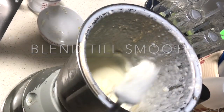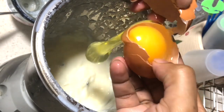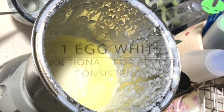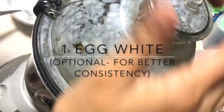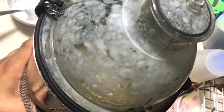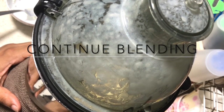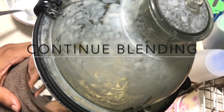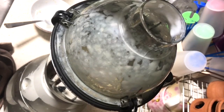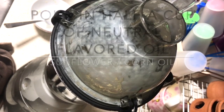Once the mixture is smooth, add one egg white — only the egg white. For sauces like this where you're using raw egg, it's always better to use pasteurized eggs. The egg is optional, but it gives you a better consistency. Once you've added the egg white, continue blending until you notice a change in consistency.